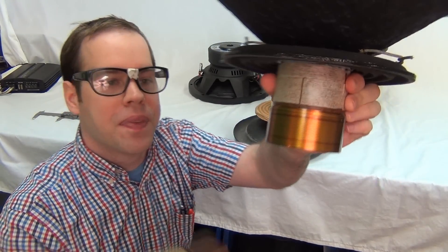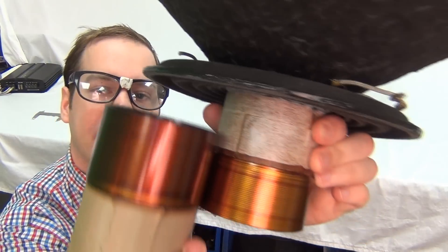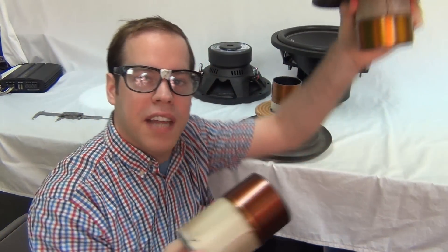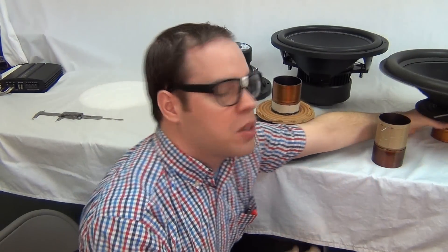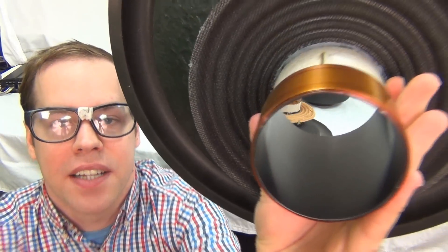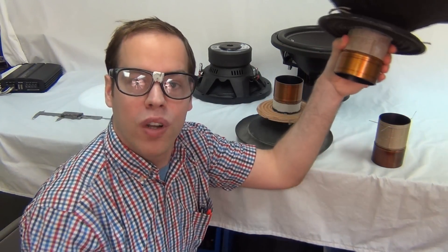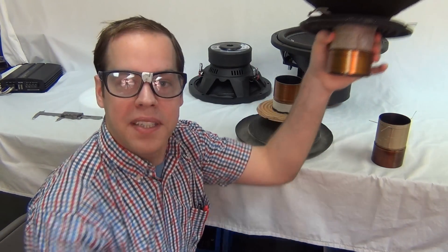I have another coil here and you can see what we call the winding height or winding width — that's the height of the actual wire. It's shorter than the other coil, but this one has more layers — it's an eight layer coil. It's thicker, has more layers, and it's a dual coil, so it has two four-layer voice coils, one wrapped inside the other.